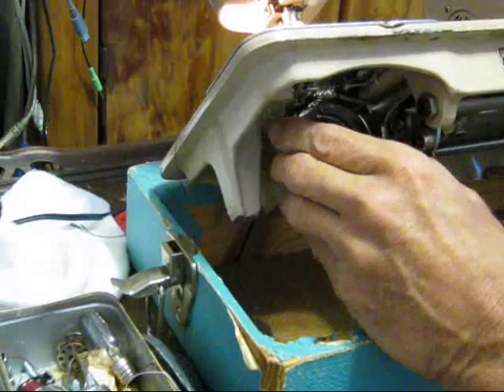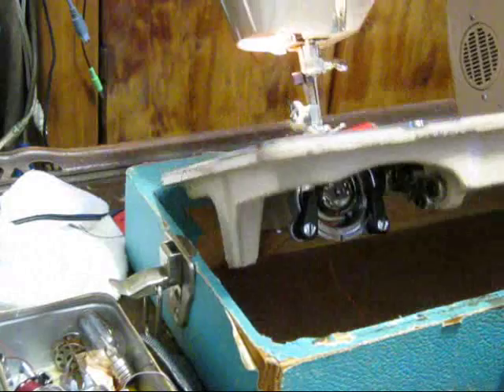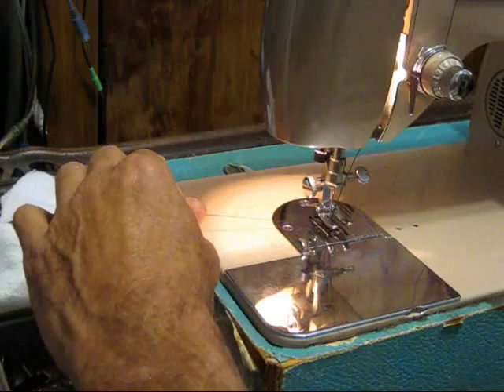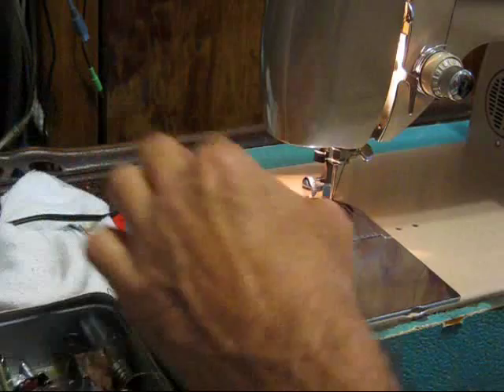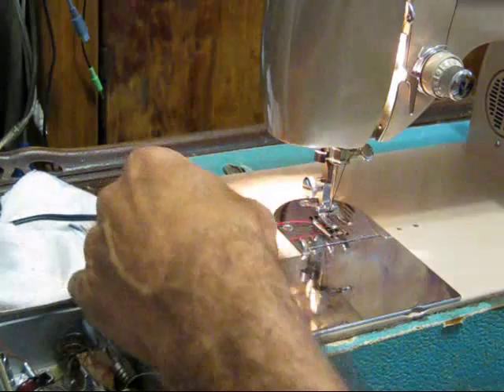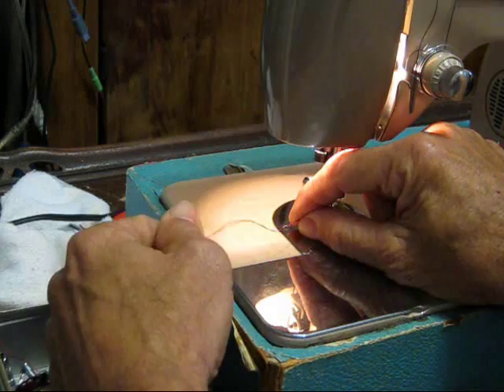Once the bobbin is back in, leave the bobbin thread trailing out. Take the top thread and stick it under the presser foot. Re-engage the knob on the wheel, run the machine down and back up, then pull the top thread out — and it grabbed the bobbin thread, which is what we want. Don't run your machine with the presser foot down as it will run the dogs against it. Pulling the threads together you can see they're twisted — those are stitches — so the machine is actually running and stitching correctly. The machine's working.